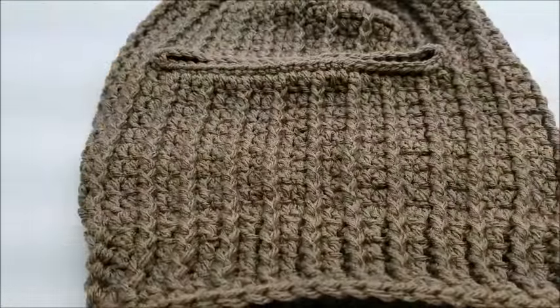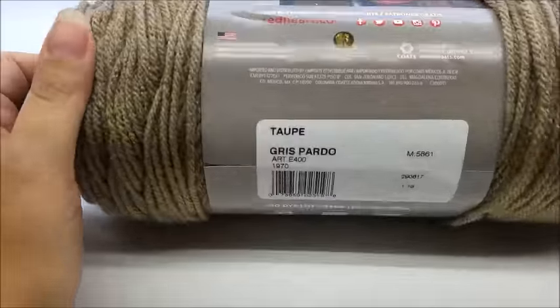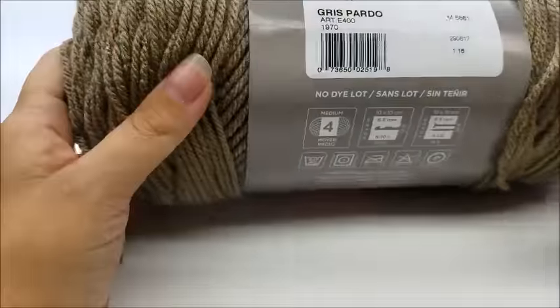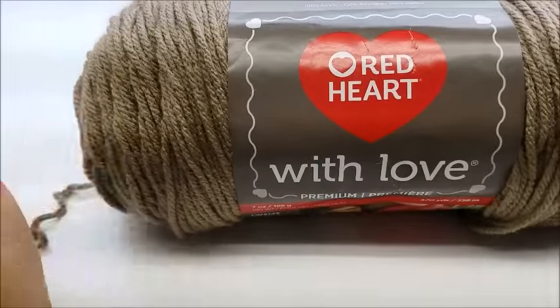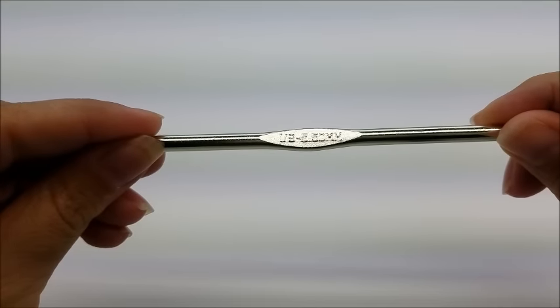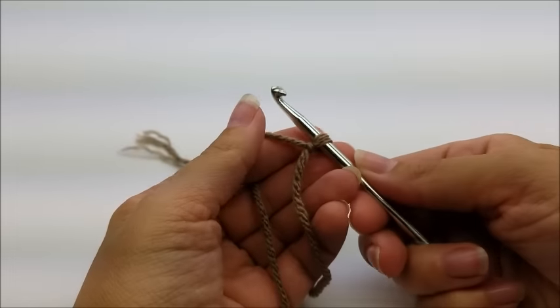For this project I am using Red Heart With Love — it's a worsted weight, four-ply acrylic. One skein will be enough to do the mask; there are 370 yards in it. The color I'm using is Soap, and this was a donation from Maria — thank you for the yarn donations, they are always appreciated. I'm going to be using a size I, which is a 5.5 millimeter crochet hook.